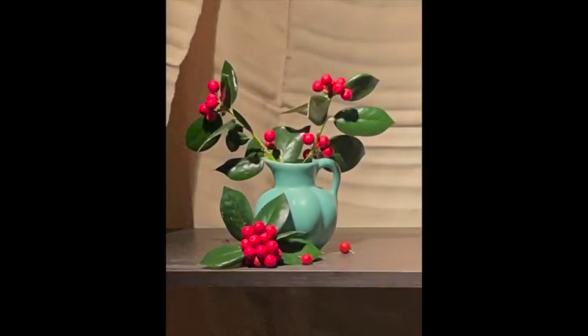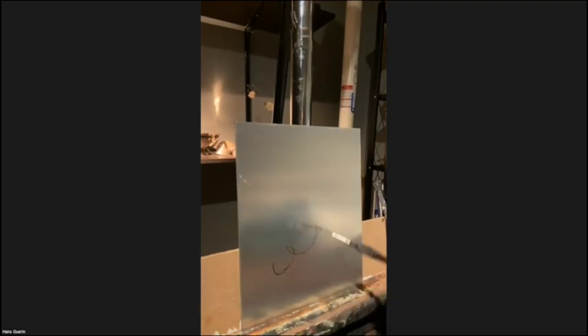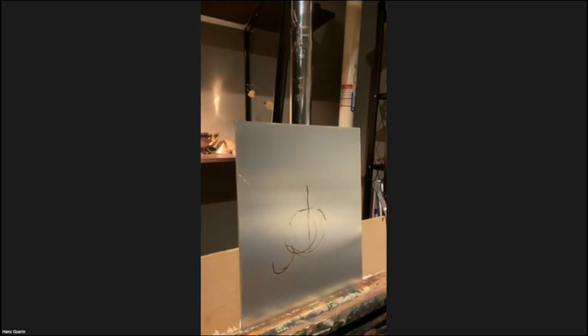Here's a still life I did on the 11th of November 2023. I've been doing a series of alla primas where I invite people out to chat with me, ask questions, and just generally have fun. I like painting, I like critiquing, and we just have a good time. We might even get off topic with non-art things, but it's meant to be a fun event.